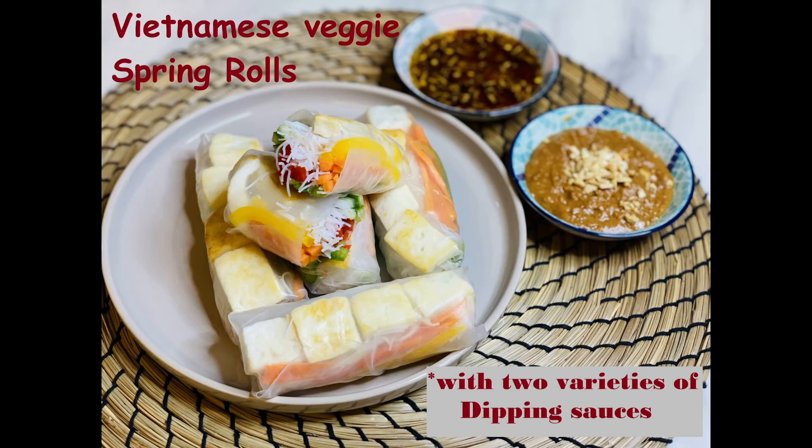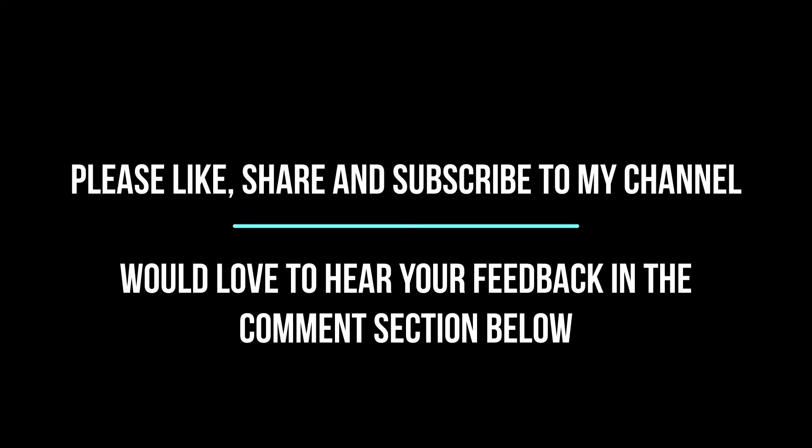Please do try this recipe and let me know your feedback in the comment section below. If you like my recipes, please share and subscribe to my channel.